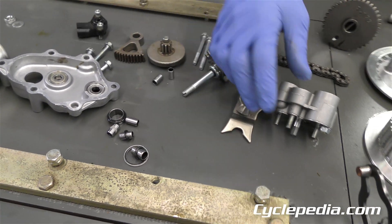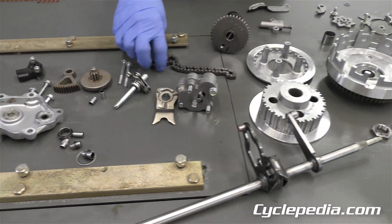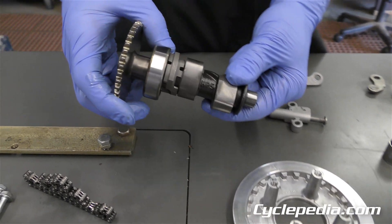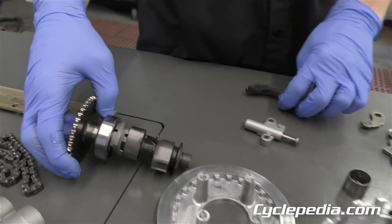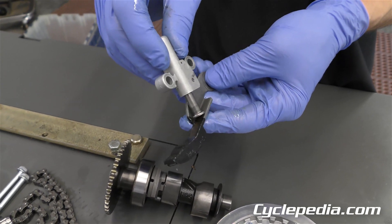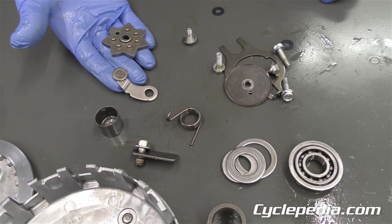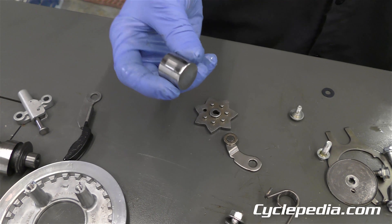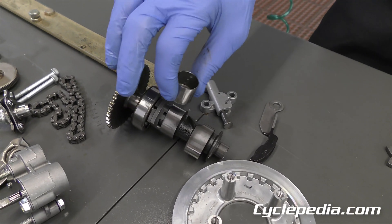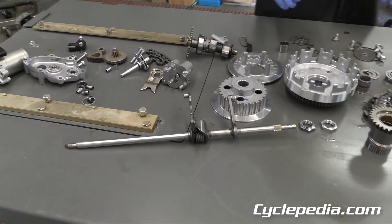The oil pump is in there — this spins and circulates your oil throughout your engine. Then we have a short cam chain, since this is the push rod engine and the camshaft is down inside the crankcase, turned by this cam chain. You've got your cam chain tensioner assembly — this is the actual tensioner that pushes and puts tension on your cam chain. The last few pieces are your gear shift linkage. Here's one of the little lifter buckets — the other one's marked and put away. This is the lifter bucket that gets pushed up and down by the camshaft lobe, which then pushes the push rod up and down.